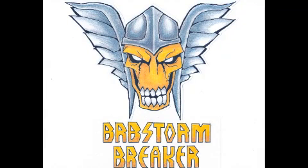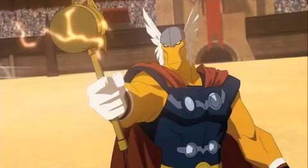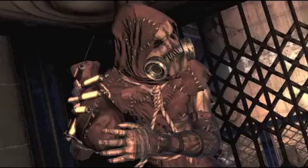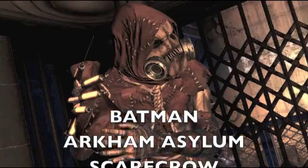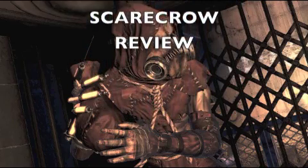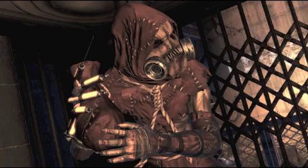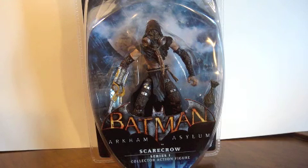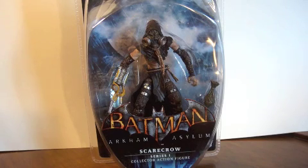What's up Batman fans, BRB Stormbreaker here with my final Arkham Asylum review — at least until I get some more figures. We got the Series 1 Scarecrow, so here's the box.